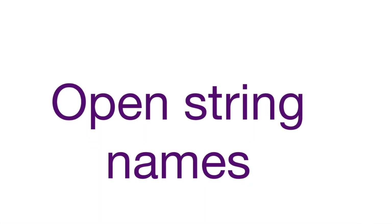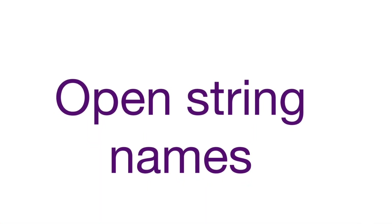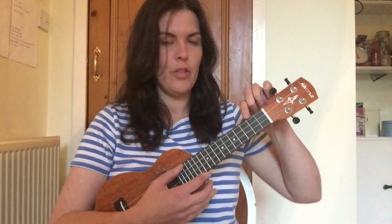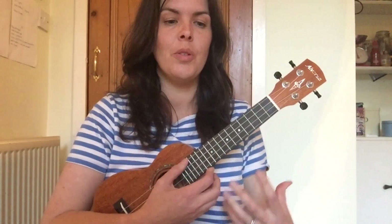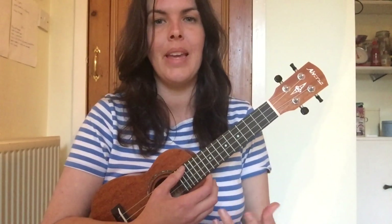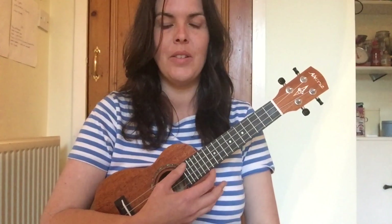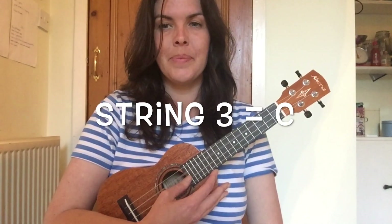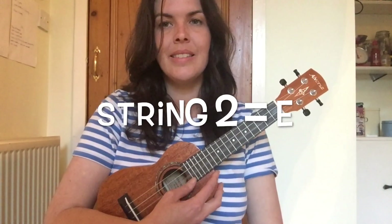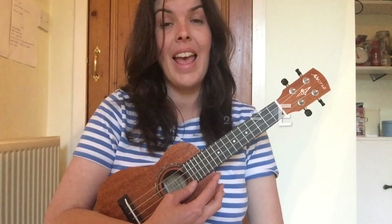We have four strings: string four, string three, string two, and string one. Each one is tuned to a specific pitch that makes the ukulele sound as it does. Starting from string four, the note names are: G, C, E, and A.